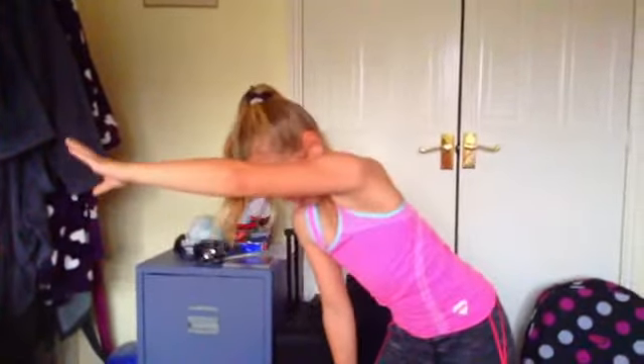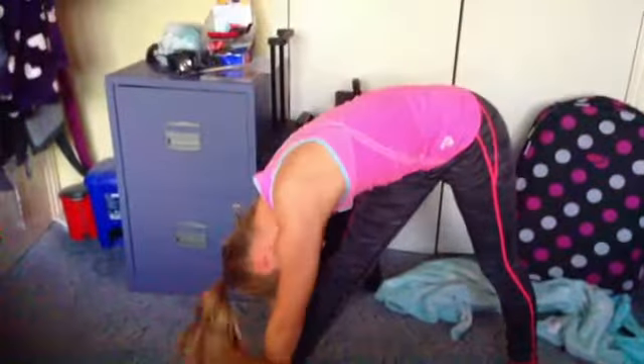And then you bring your arm like this, and then you swing this arm through like that and reach — put your bottom hand just above your knee.